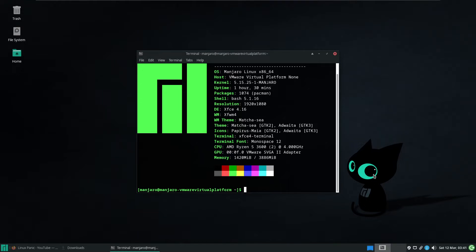How to install Wine on Manjaro is pretty easy. In fact, it's easier than installing on Ubuntu. I'll put a card for that in the top right-hand corner — you'll see the pop-up.